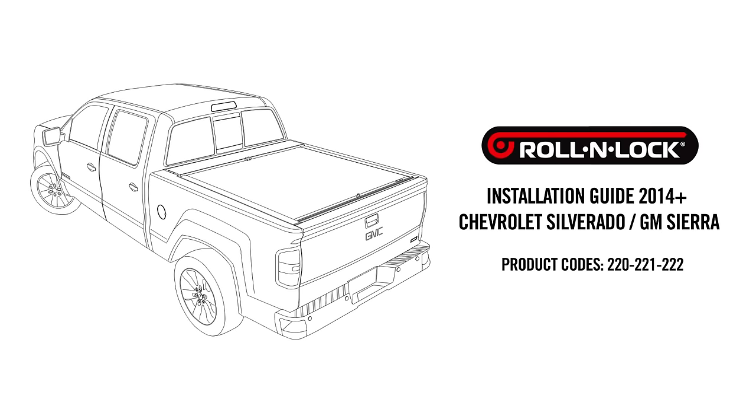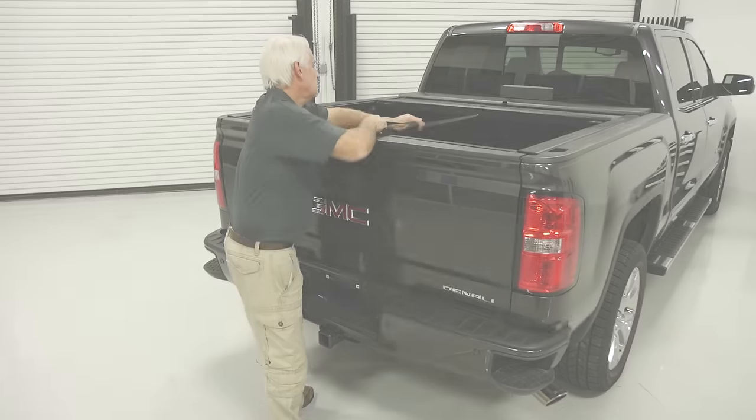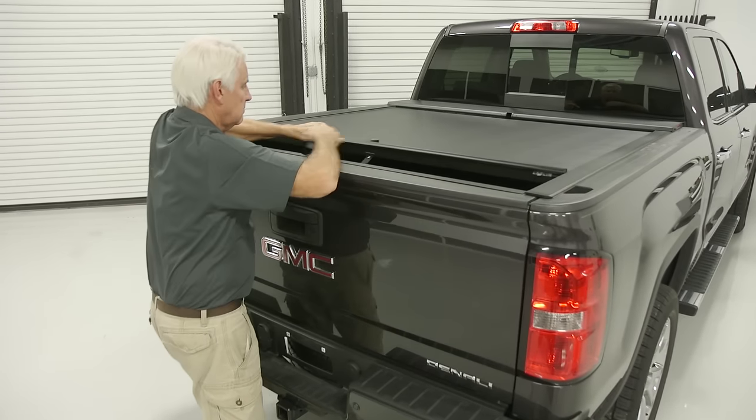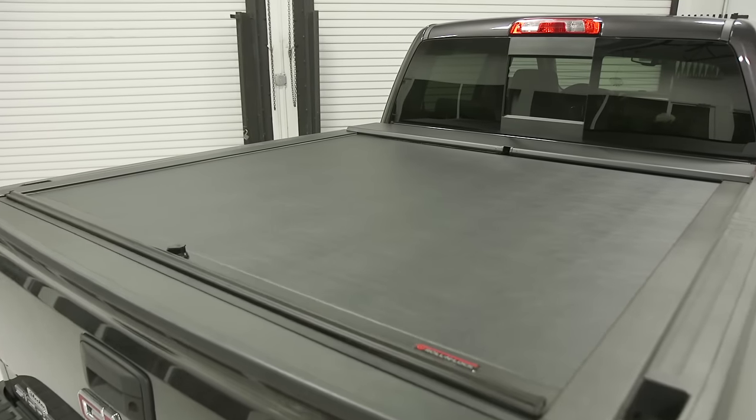Welcome to the Roland Lock M-Series and A-Series installation video. This video will provide a step-by-step guide to installing your new cover on a 2015 Chevy Silverado or GMC Sierra.